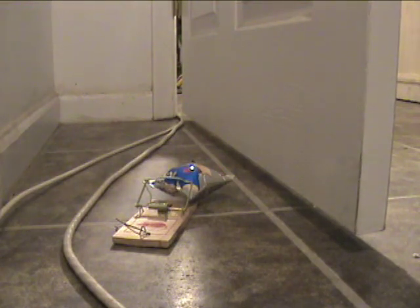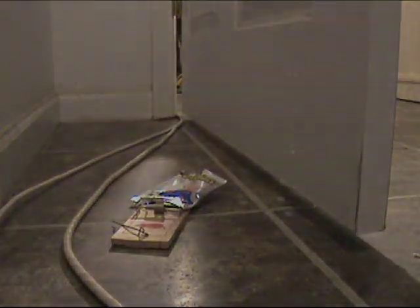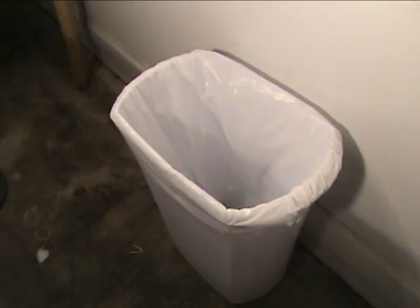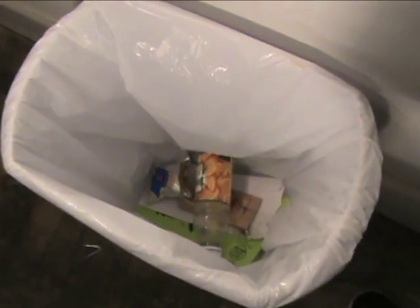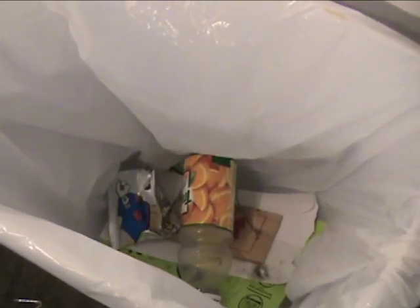Once this thing gets going there's no stopping it, so even if your friend notices the fart bomb it will be too late — his room or office will stink. Another fun place to hide this is inside a trash container. Some mousetraps are very sensitive and the slightest thing sets them off. Is there any other place you would put this? Have fun!